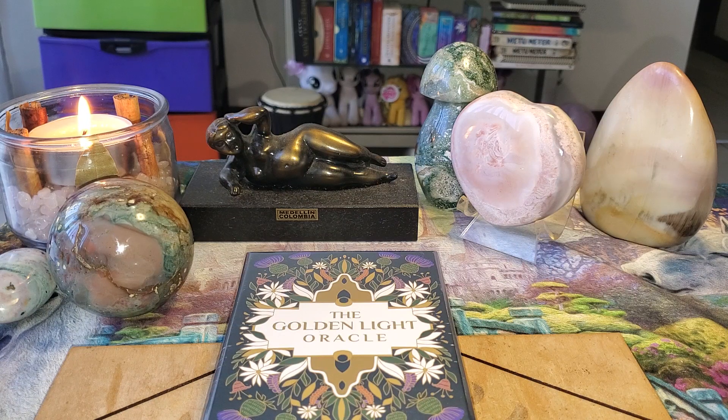I'm going to do the introduction and then I'm going to show you each and every card, and we're going to pull one card and read from the guidebook so you can decide if this is a deck that you want. I have not seen any of the cards except for the first three or so that I saw when I initially requested this deck. This is a gift from the creator for the purposes of doing an honest review.